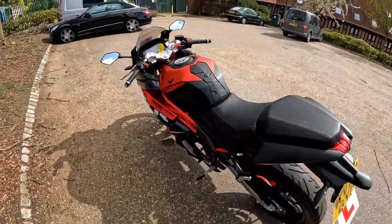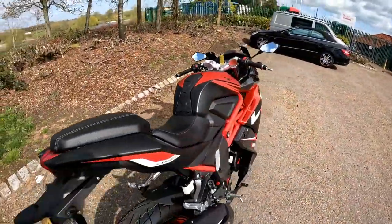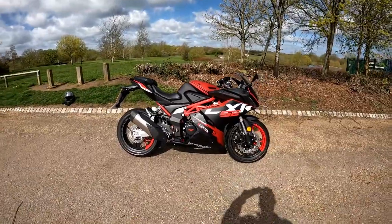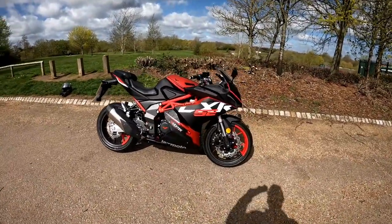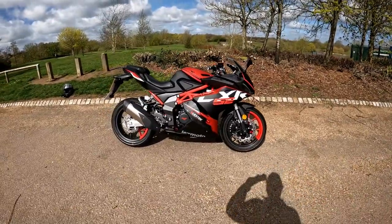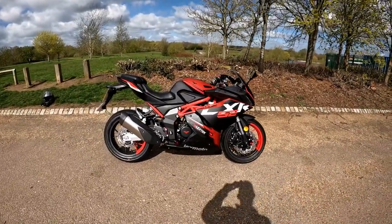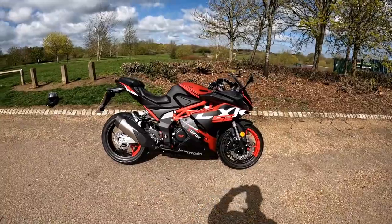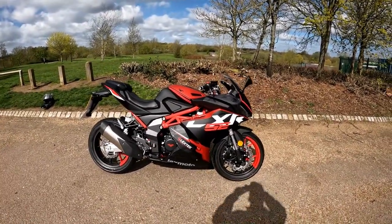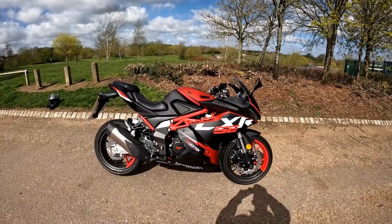Full ride test coming out soon. We have these in stock at Eclipse Motorcycles — if you're interested, we've got a couple available at the moment. Give the team a call on 01908 822458 for the bike sales team, or you can phone the main garage number 01908 643603 and ask for the sales team. Look forward to doing the ride test on this and we'll catch up with you soon.